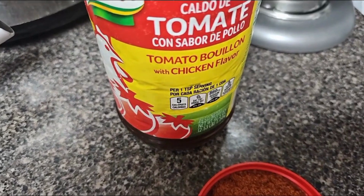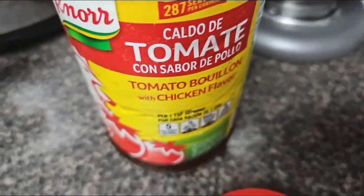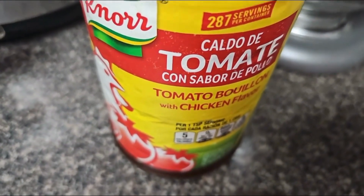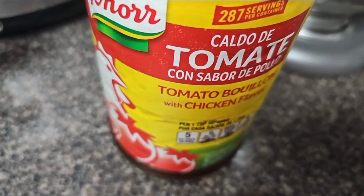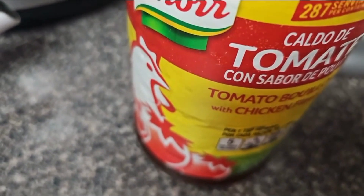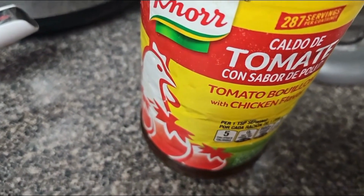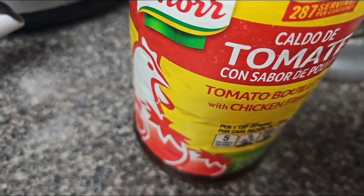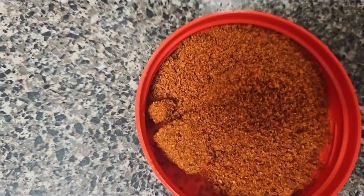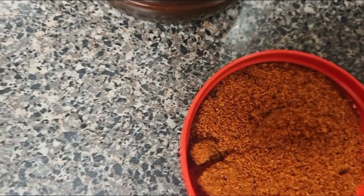I also add Noor tomato bouillon to my Spanish rice water and I boil it together with the butter. You can also sauté onions in butter, then add your rice and sauté that, then add the Noor in water and cook it that way. But my success record with that is not great, so I'm going to do it the old-fashioned way — just add a little tomato bouillon to the water with a little butter, and it's going to come out nice and fluffy and very flavorful.